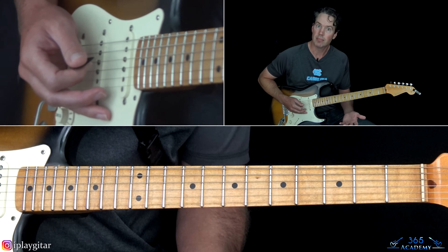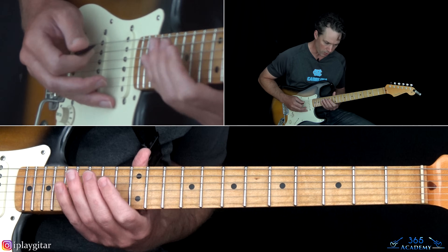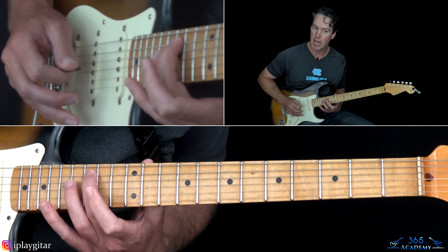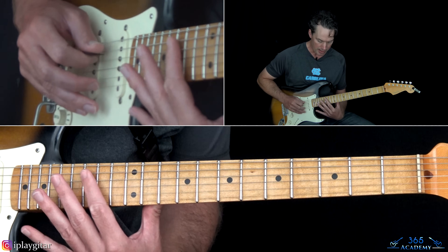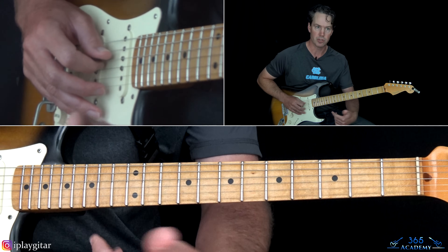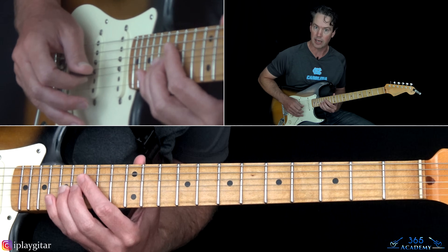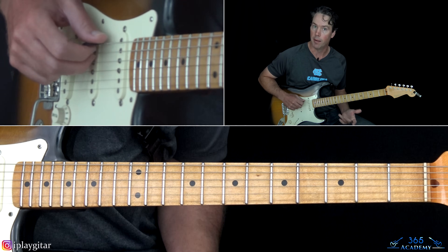I've also seen him with the whammy pedal set to harmonize a major third up, adding an E on top instead. So in some live videos he's playing the same C and octave but the pedal is harmonizing up a major third, adding that E — a different setting on the DigiTech Whammy. But on the recording, the notes you're hearing are a major second apart — a G with an A on top of it, and the octave of that as well.